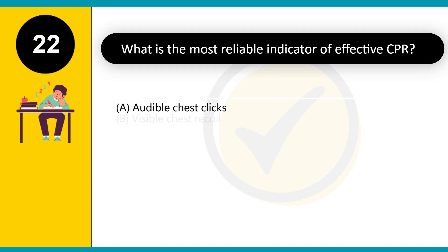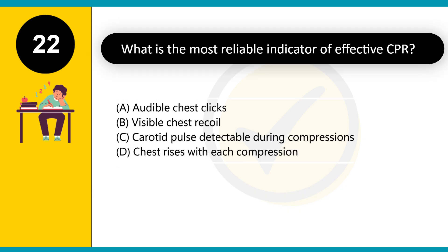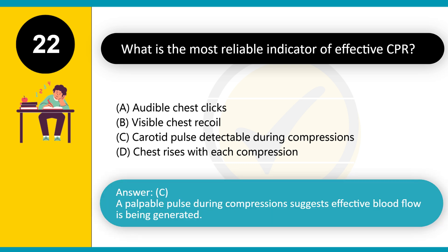What is the most reliable indicator of effective CPR? A. Audible chest clicks. B. Visible chest recoil. C. Carotid pulse detectable during compressions. D. Chest rises with each compression. Answer: C. A palpable pulse during compressions suggests effective blood flow is being generated.